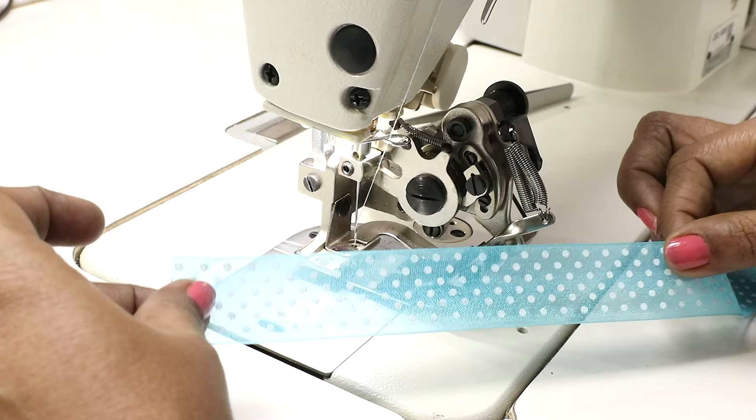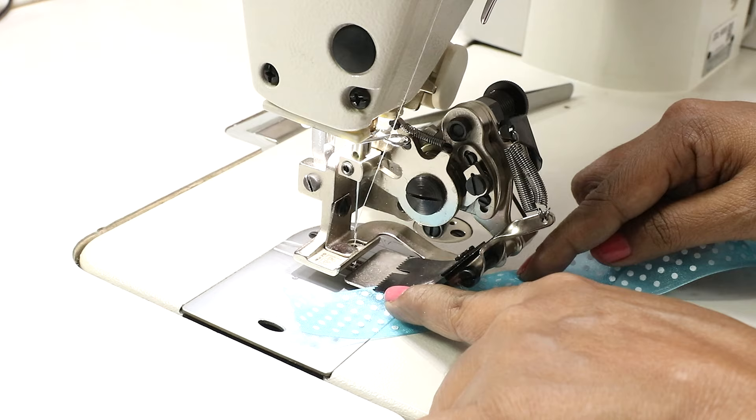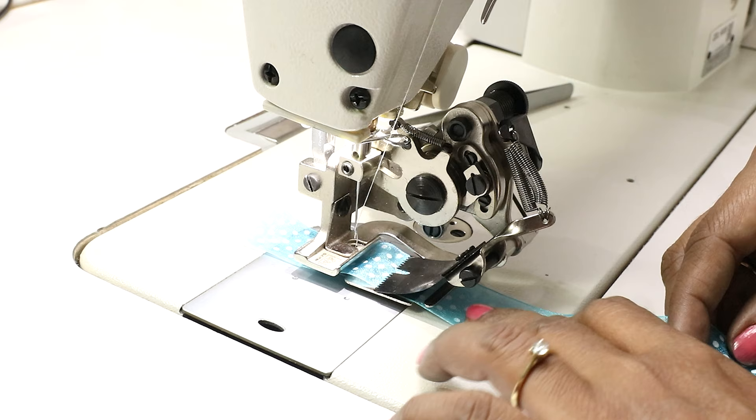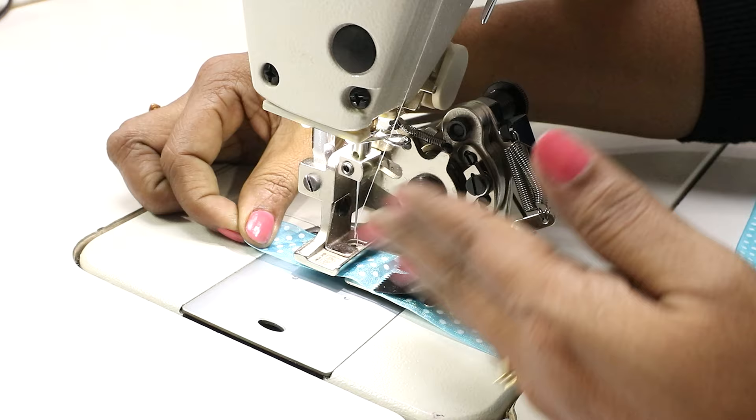I'm trying with this ready ribbon. If you want to pleat a single layer, this is how you insert. There's a guide here — put it in this way and then take it under this blade and position. Let there be some extra here. Now see the needle position; that is where you will get the stitch. If you want the stitch to be to the edge, then you will have to move the ribbon to this side. For now I'll keep it in the center.